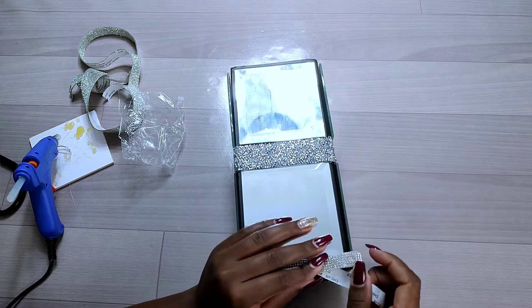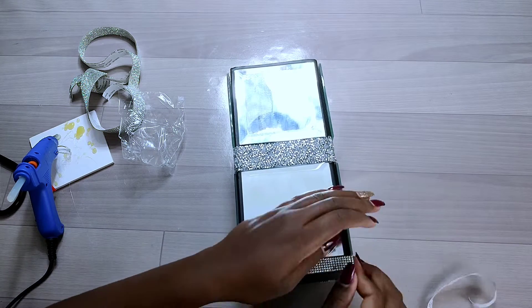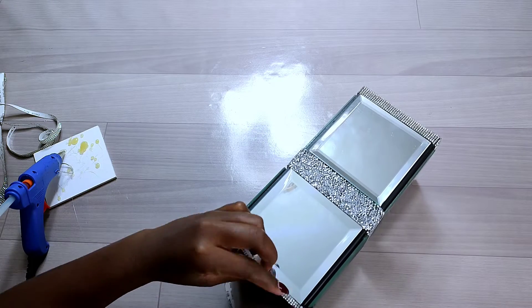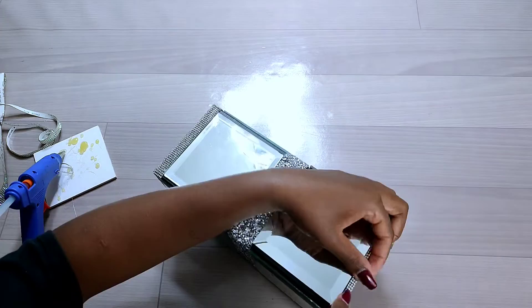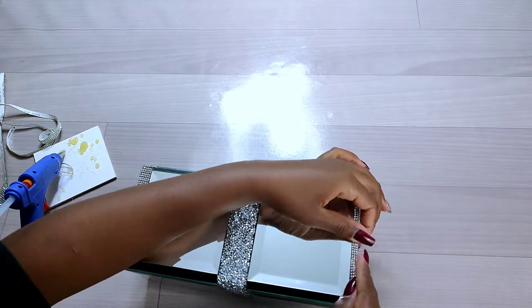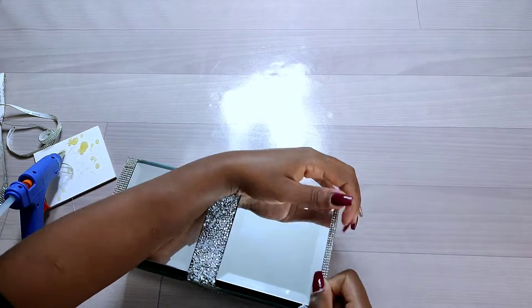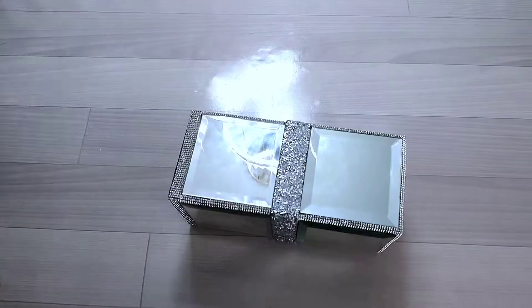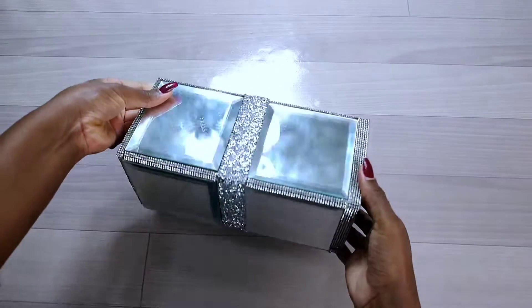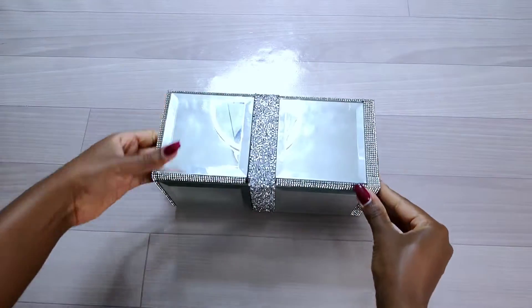I'd also love to mention there's a thank button on the YouTube channel for those who'd love to support Roxine Mez so she can continue posting DIY videos — you can press it and support with any amount. After adding the rhinestones all round, this is how my cardboard vase has turned out.